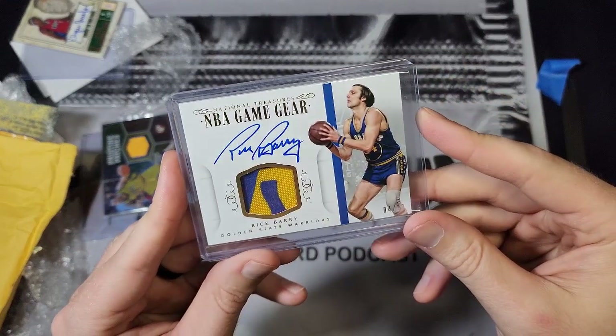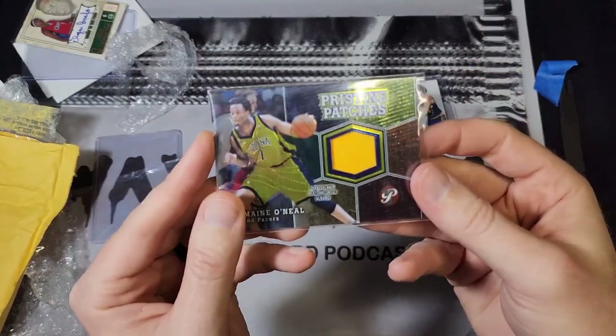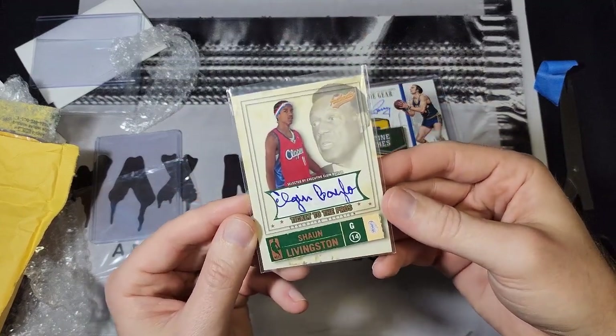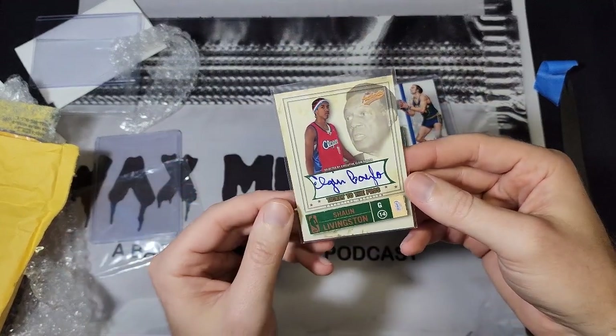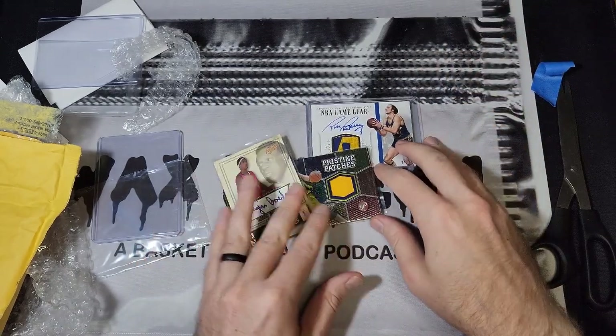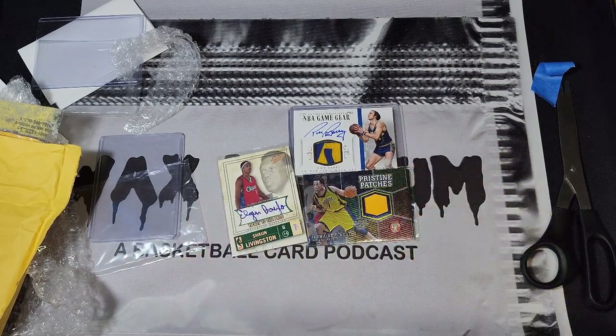There's that Rick Barry — very happy about that one. Happy about the Jermaine O'Neal too. The seller will be getting a message about the Elgin Baylor because there's really no excuse — if you're going to put a top loader in there, put the card in the top loader. So there you have it: my salty mail day talking about anguish and creased-up cards. At the end of the day they are cards, but you always want to get what you pay for in good condition. Let me know what you would do in this situation. Remember there are new episodes of the audio podcast every Thursday, and as always, thanks for watching.